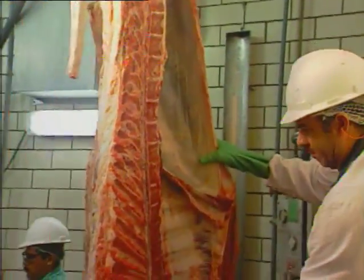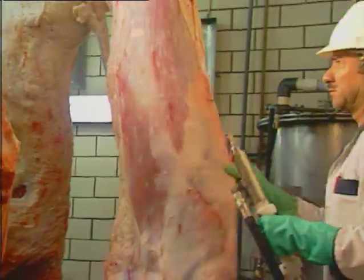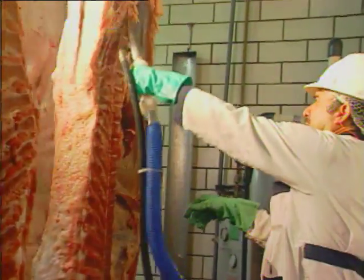The model SR-1 is used for spinal cord removal, but without steam. It creates a high vacuum for fast removal of contamination and spinal cords, with easily changed nozzles for different applications.